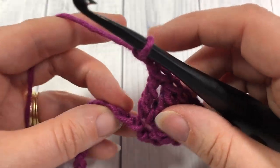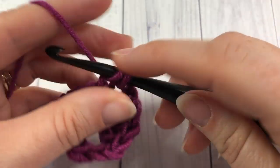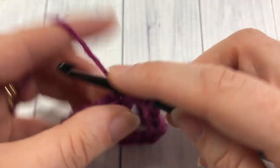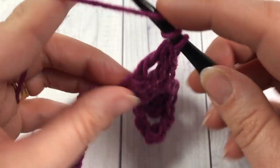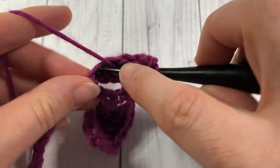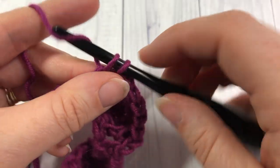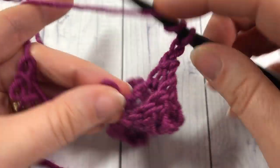Next chain two, skip the next three chains, and single crochet into the next stitch. You're now going to repeat: chain two, skip three, and work four triples into the next chain. Then chain two, skip three, and single crochet into the next stitch. Chain two, skip three, and four triples. Repeat that all the way across.